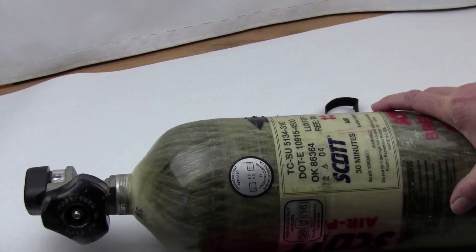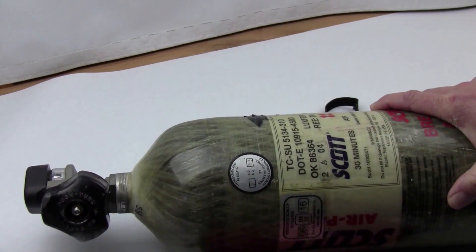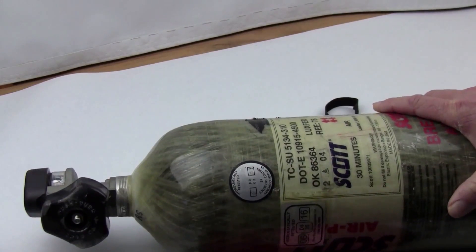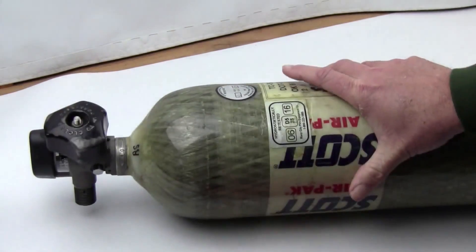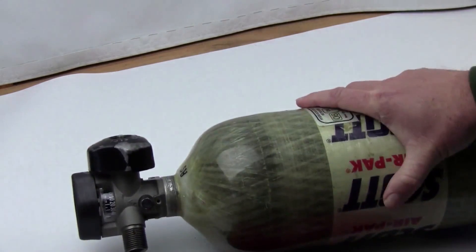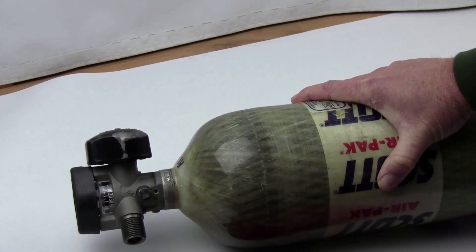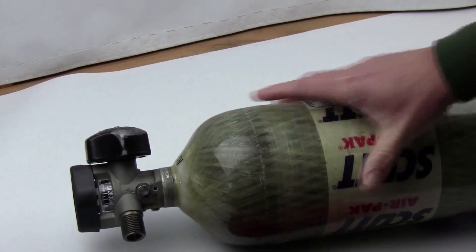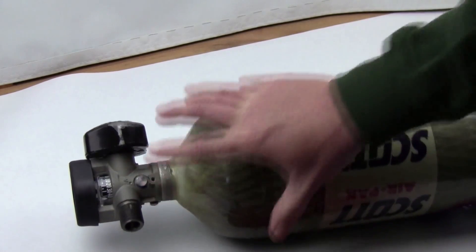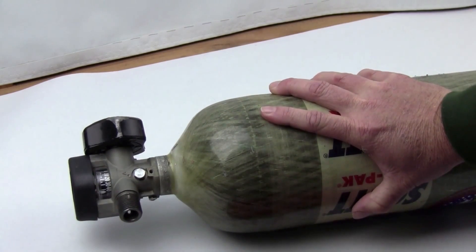You'll want to use a carbon fiber tank to fill your PCP air rifle because you'll get more usable air per fill. Before you buy a SCBA tank, go to your local dive shop or fire extinguisher place and see if they'll fill it for you. Some dive shops will fill it and some won't, so you'll need to find one in your area that can.